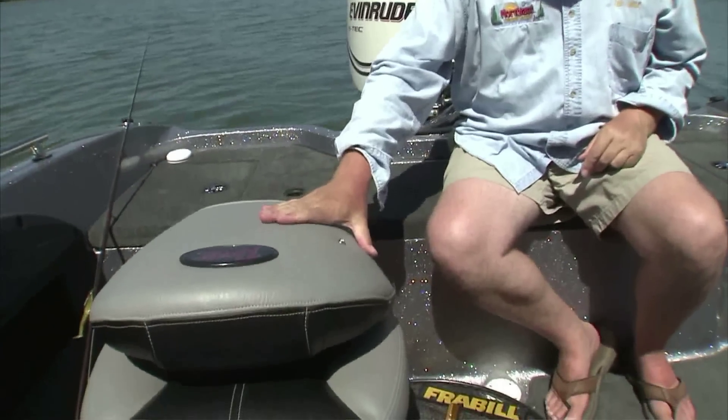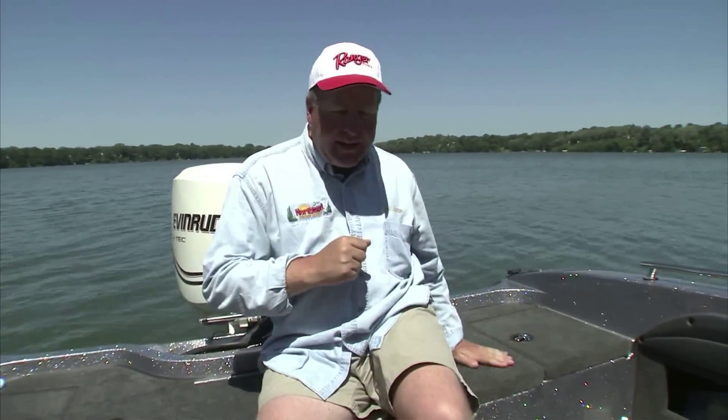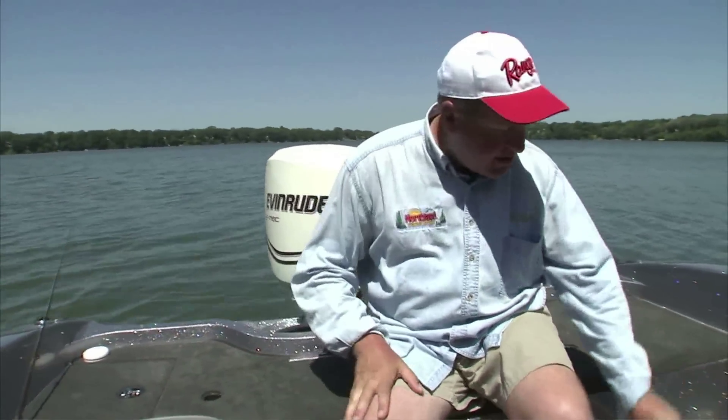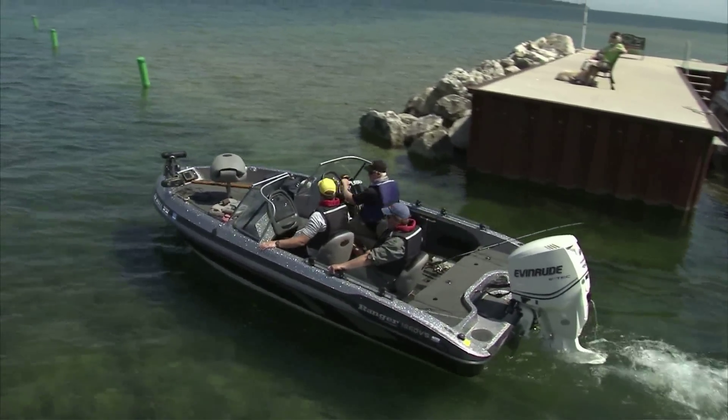These Ranger seats are so comfortable, and in the 1860 you've got lots of seating options and lots of versatility. There's a seat socket here — you can put a seat here, there's a seat on the floor, there's a seat option between the passenger and driver's seat, and one on the bow. You can customize your boat so it's exactly the way you want it to be.